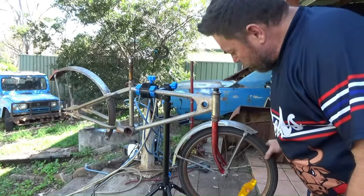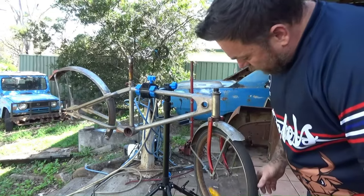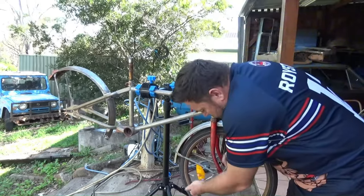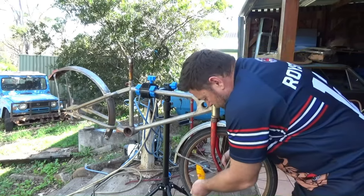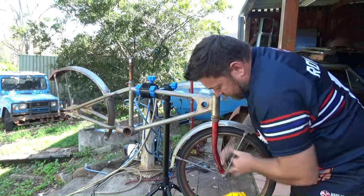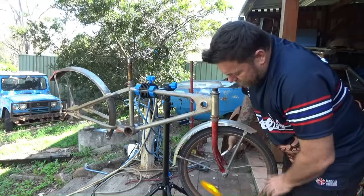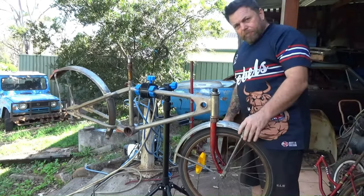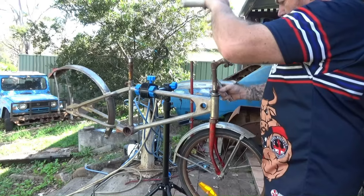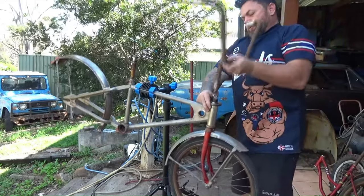I've just fitted up the factory front wheel which I got off that donor bike — it's been rescued and it still has the original Mongoose Moto Mag front tyre on it, and it holds air, which is pretty good. Front wheel on — looks good doesn't it! Let's chuck on the handlebars — nice and high.